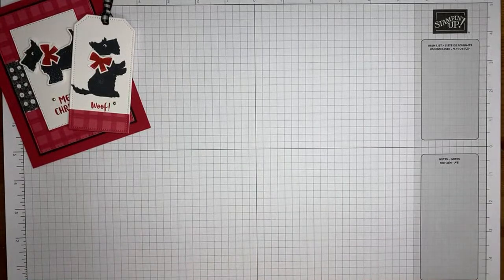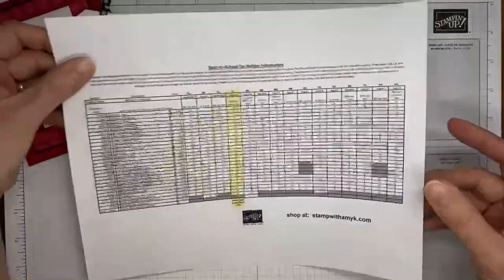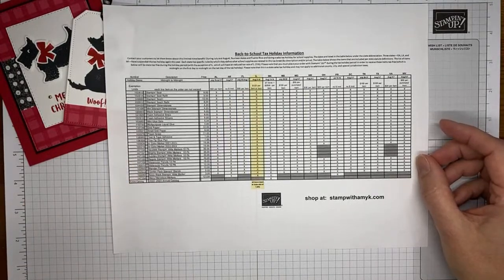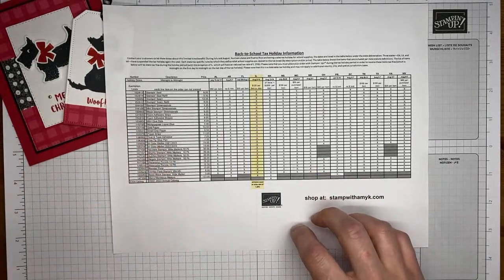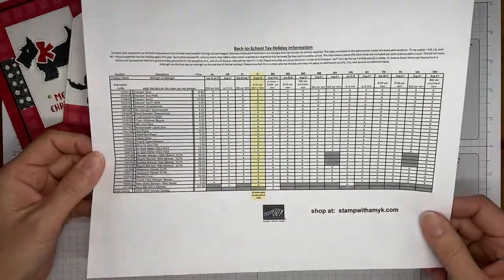Before we get going, I wanted to remind you that there are some back-to-school tax holidays happening this weekend. There's a list of items from the Stampin' Up catalog that qualify for tax-free holidays. I'll be posting the details on my blog tomorrow around eight o'clock in the morning Eastern time.